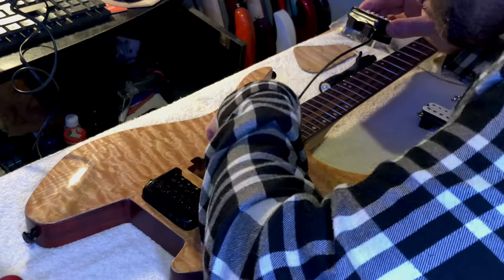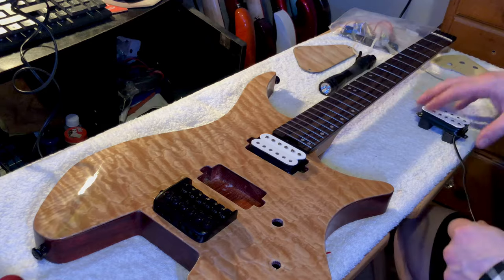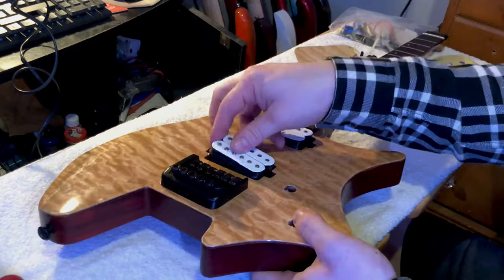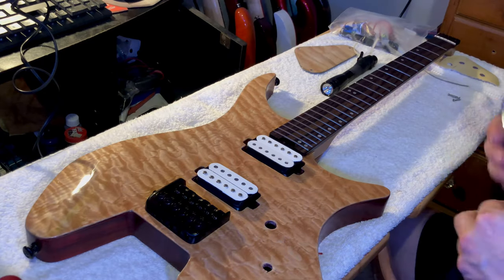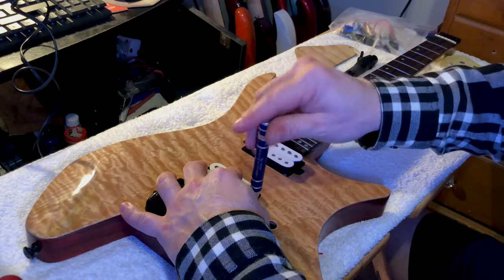Now I'm throwing thicker strings on it anyway so I'm going to have to change the intonation later anyway, so that doesn't even matter honestly. The story on the pickups is I threw the original pickups in — I took the chrome covers off and painted them white.